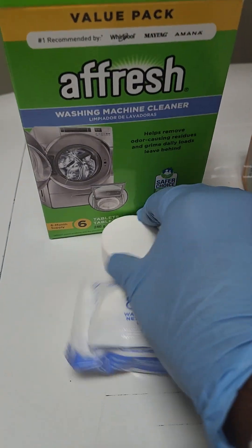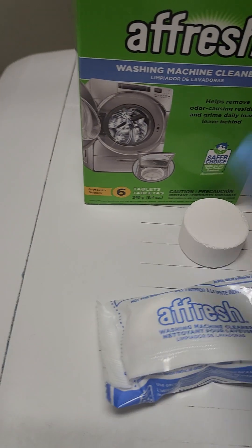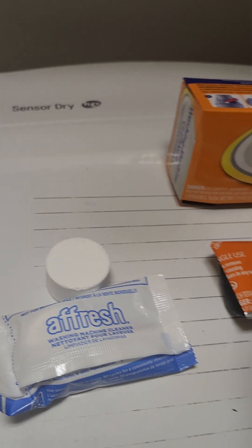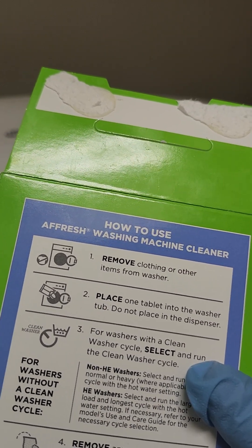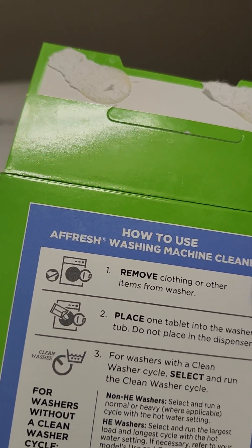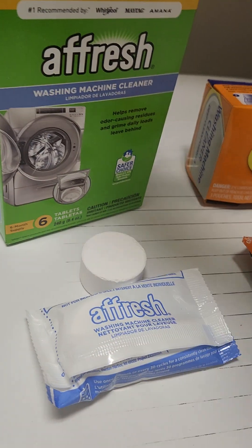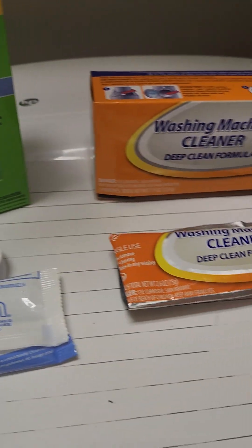The reason being, when I used the tablet from the Afresh it did not completely dissolve. You're supposed to make sure the machine is empty, place a tablet in the tub, and take it through a cycle. If there's any residue left, wipe that out — I have Lysol wipes for that.